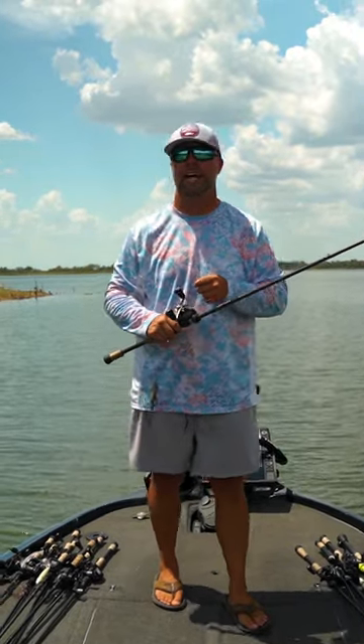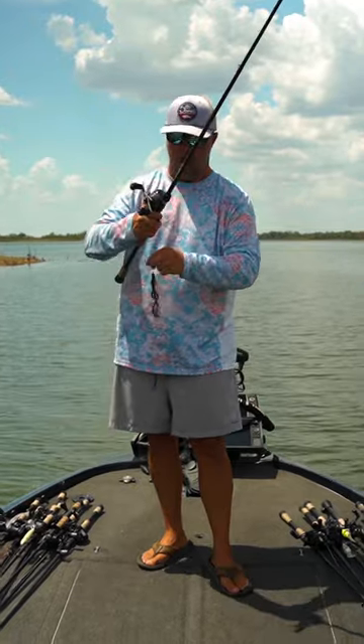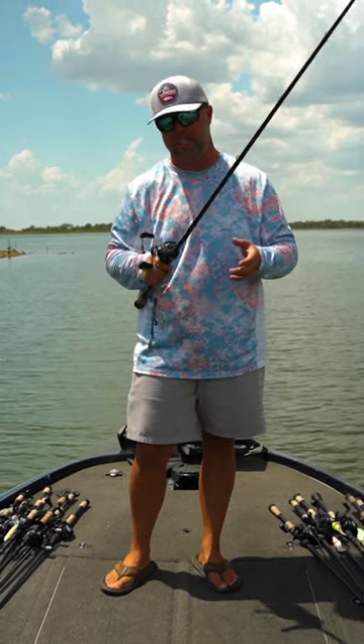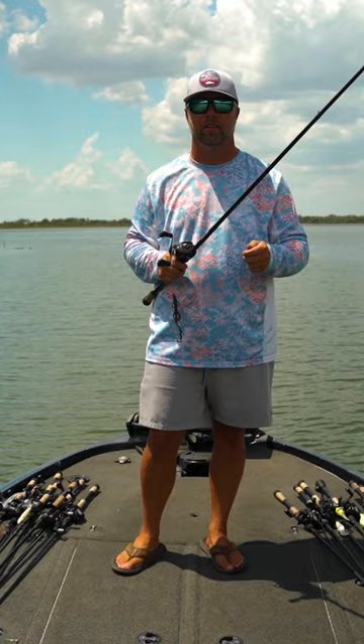A quick Carolina rig casting tip. You'll notice I've got my weight way up here and my hog waller way down here, giving me about a four and a half to five foot leader. The problem with that is when you cast it, it can create tangles and knots, and tangles and knots break when you set the hook. So we don't want that.